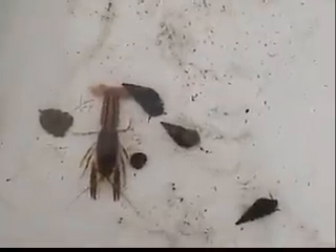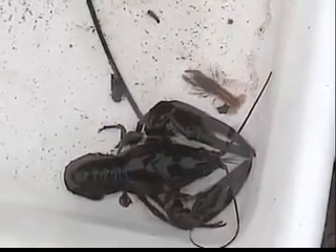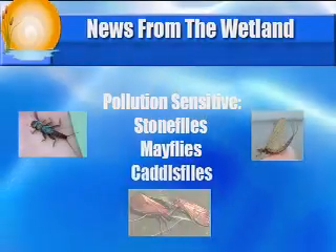Why do scientists look for macroinvertebrates? Because they can tell us how healthy and clean a stream is, or if it is polluted. Some macroinvertebrates can only live in clean water, while others can survive in heavily polluted, dirty water. Most of these are insects, like flies, that live underwater as larvae until they grow up to be adults flying through the air. Three of the most sensitive or pollution-intolerant animals are stoneflies, mayflies, and caddisflies. These three always indicate good, clean water. Hopefully, we will find some here at Lytle Creek.